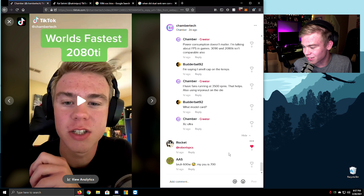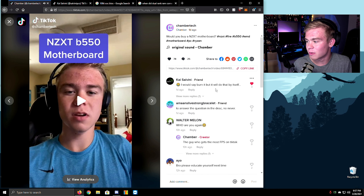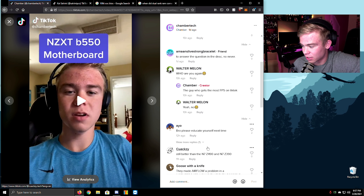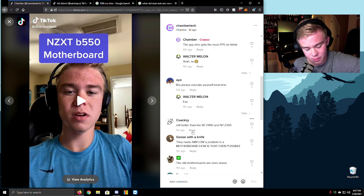Someone said that was so funny, bro — 600 watts on a PSU. NTXT — I would say burn it but it won't do that itself. I literally grabbed the fire extinguisher just to mess with people — that was so much fun. 'Who are you again?' 'The guy who gets the most FPS on TikTok.' Yeah, no bro. Better than NZXT? Yeah, I don't care about NZXT.